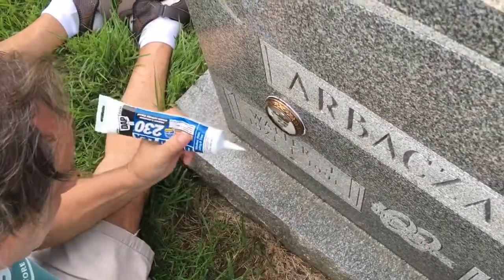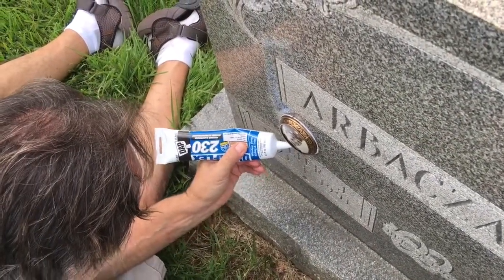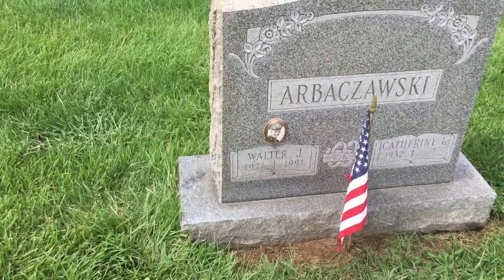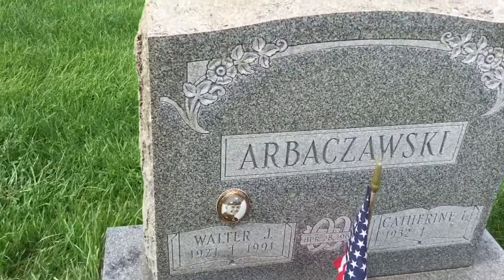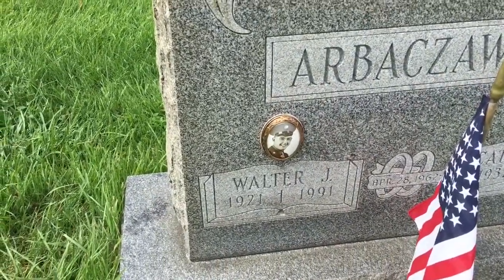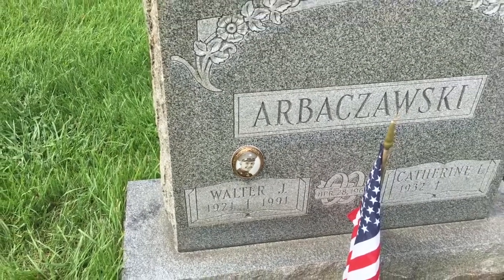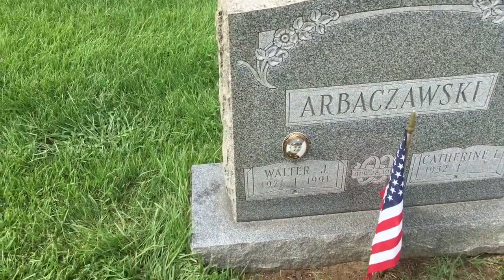Go all the way around the whole circle. Voila! The finished results. Look how beautiful that looks on there. And then it's going to dry — the white will dry clear.